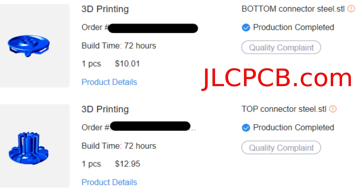They came out great though, and not expensive at all. And finally, a little bit of assembly.